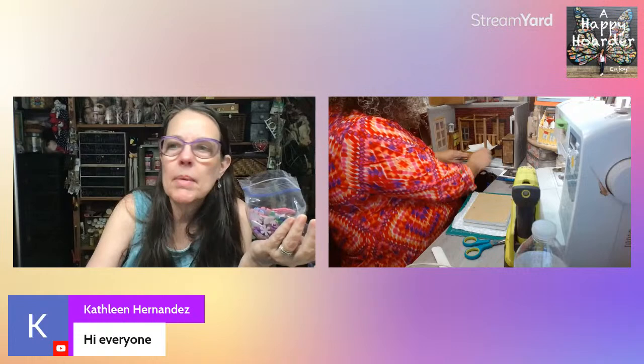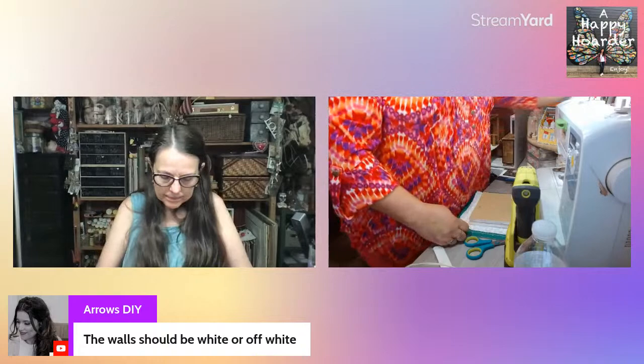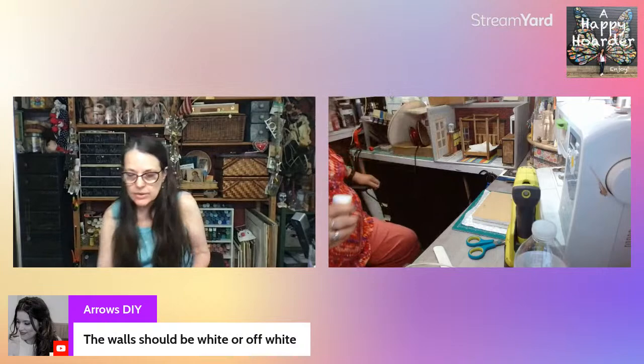I'm going to be sticking these foam stickers on. White or off-white — that's what I was thinking for the wall color. I was thinking of using that Cashew color from Waverly. If you're familiar with these silly little shapes, the reason I like them is they have stickers on the back.